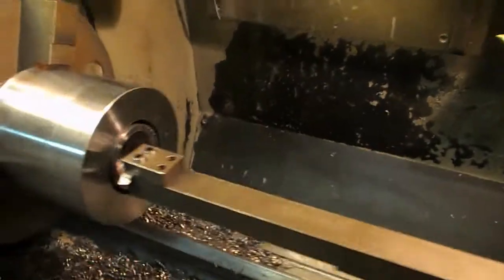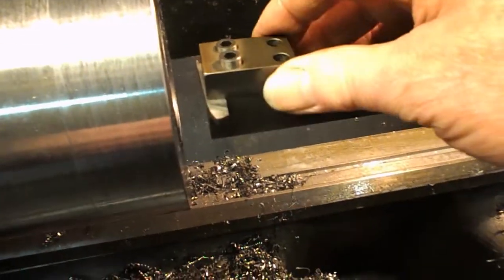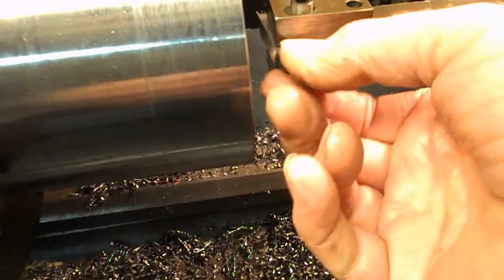And it had originally just a simple clamp on the end — just a plate here, two bolts at the top, clamping a bit.